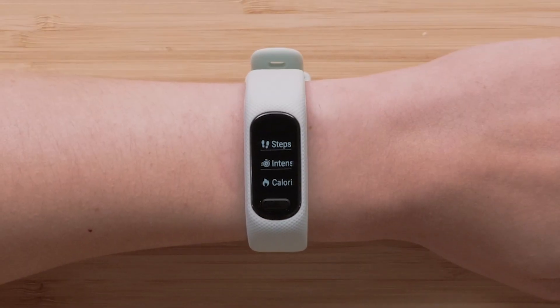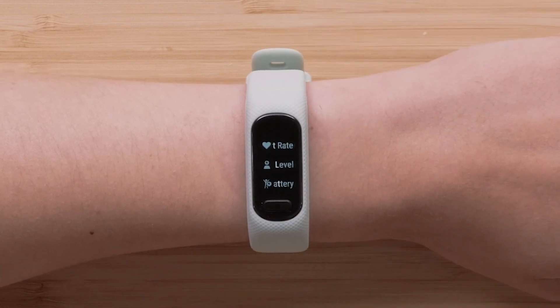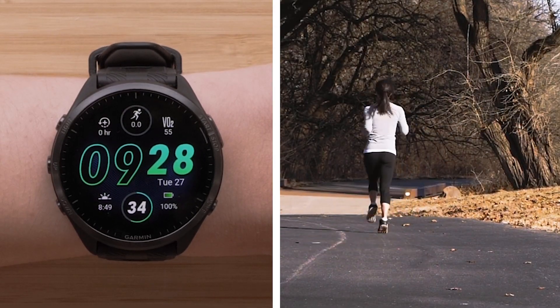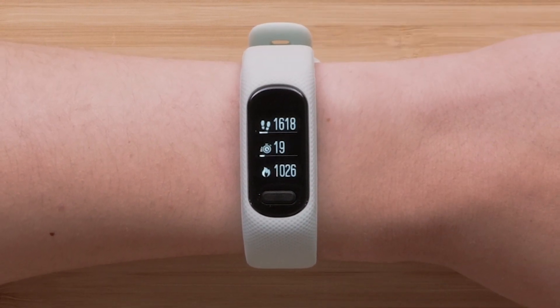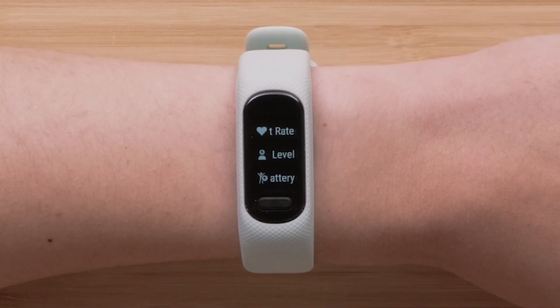For example, you could wear a VivoSmart 5 as your daily watch to track steps, distance, calories, and other wellness data. Then you could put on a different watch to go out for a run. Once you sync the activity data to Garmin Connect, the wellness and activity information will sync back to the VivoSmart 5, keeping it up to date with your activity and wellness data.